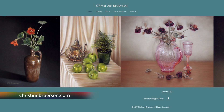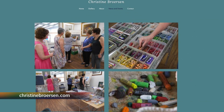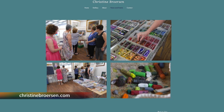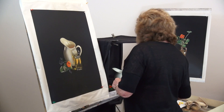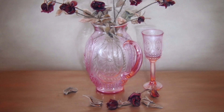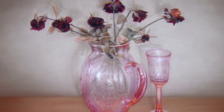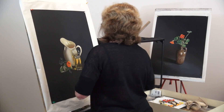And so if people do want to get in touch with you about your workshops — and it's not just pastels that Christine does, she does all sorts of different mediums — Christine, what's your website address? Christinebrewson.com. So viewers, you can go and have a look at Christine's website; it's got all your magnificent pieces of art on there for viewers to purchase, and you can also contact Christine to see if she has space available in one of her workshops.